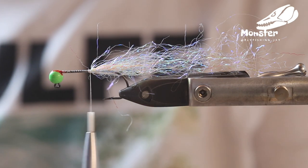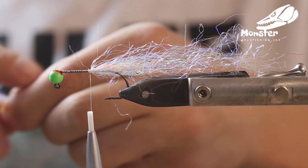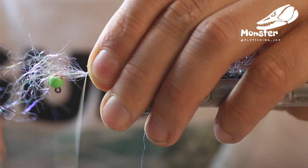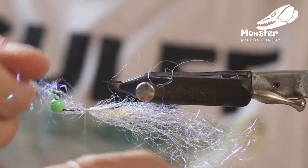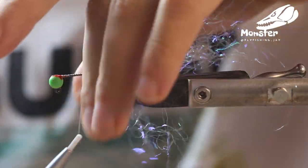Then we take some more of the pearl colored Ripple Ice Fiber, tied in 50-50. Turn the hook around and get everything fixed.